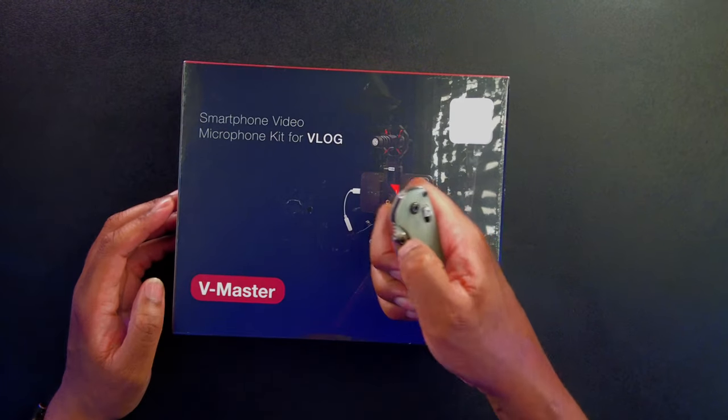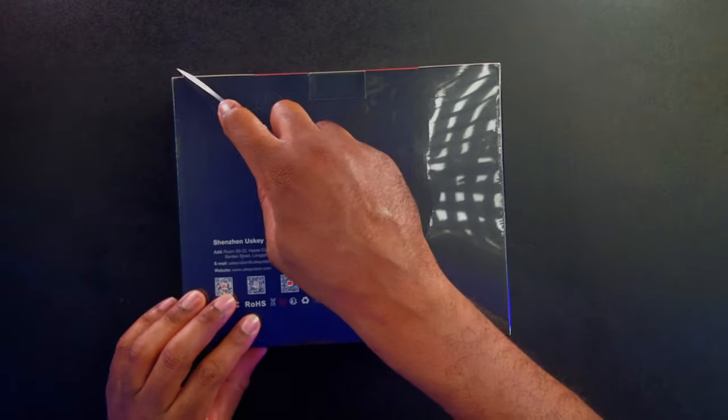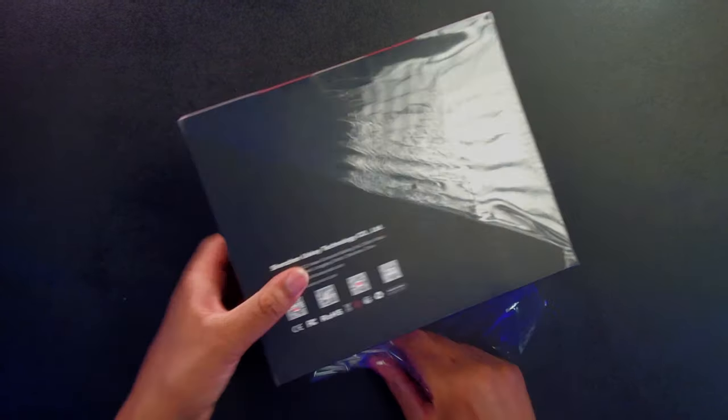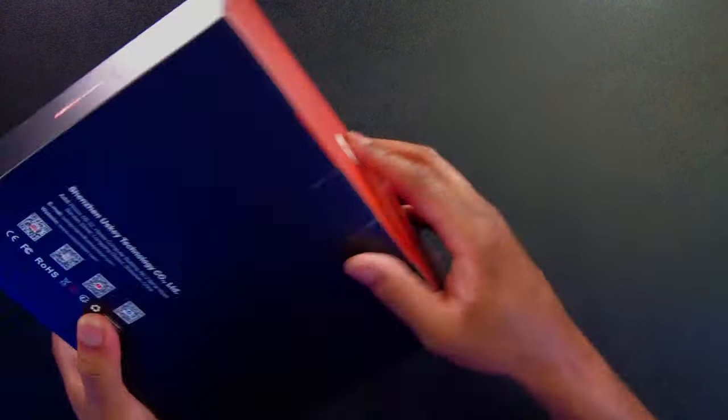Let's go ahead and open this thing up. Let me just cut along this so we can actually get this open. And there we go. Let's open that up and see what this is going to look like.